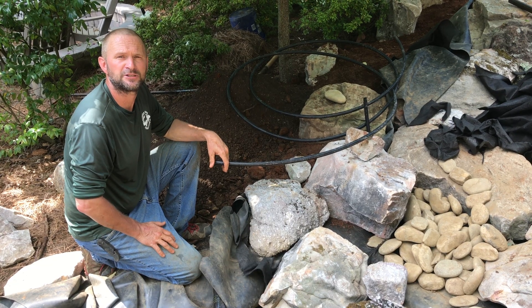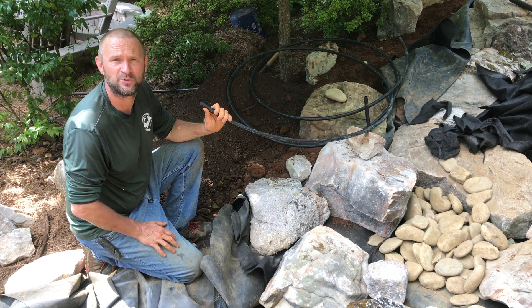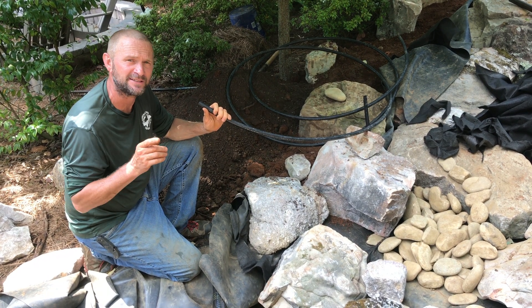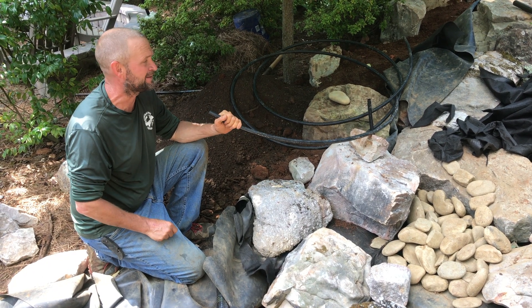Hey guys, John G, Modern Design Aquascaping. I'm here today to teach you about how we do a lighting system in a water feature so that it's easy to access, repair, and work on later. I think that's super important.